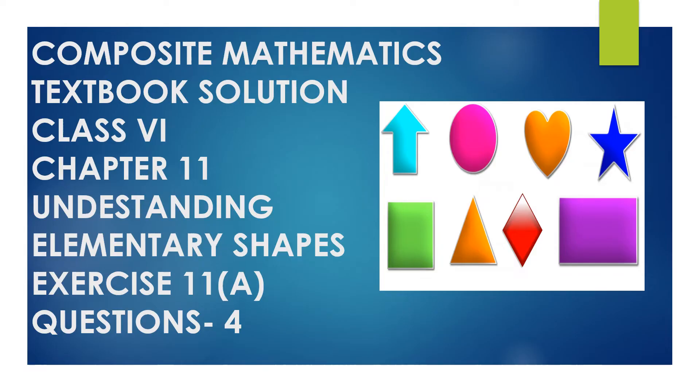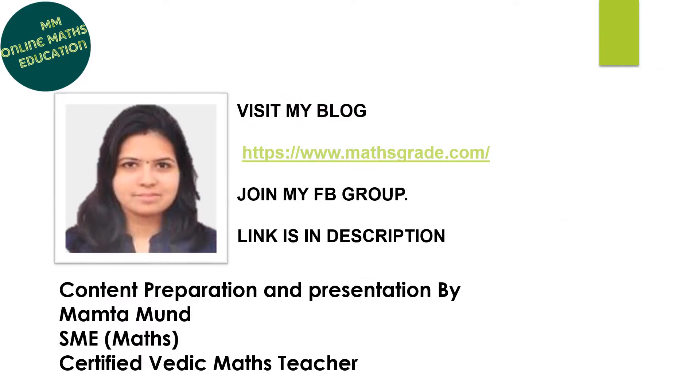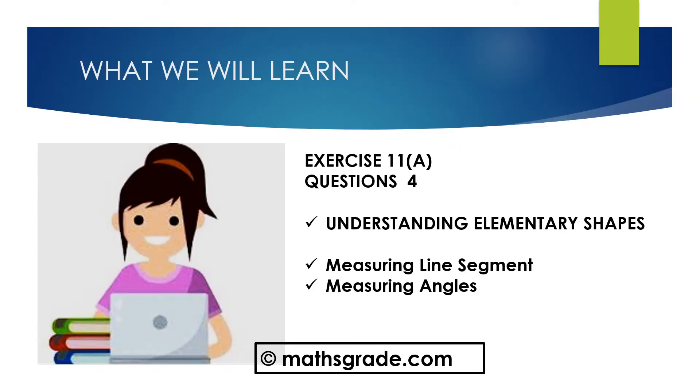Hello everyone, this is Mamita Mund. Today we will learn and solve Exercise 11a, Questions 1–12 of Chapter 11. The chapter name is Understanding Elementary Shapes of Class 6 of the Composite Mathematics textbook. Topics are Measuring Line Segments and Measuring Angles. Let's get started and solve some questions.